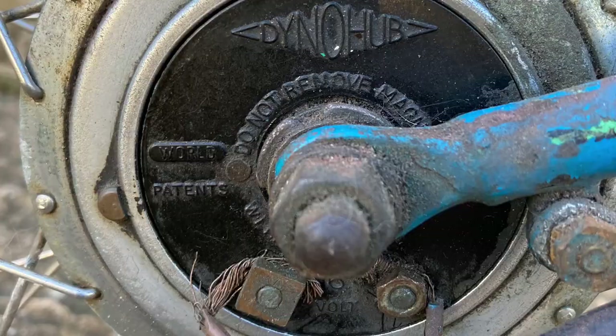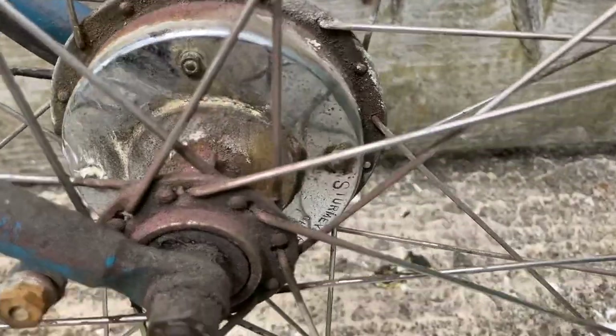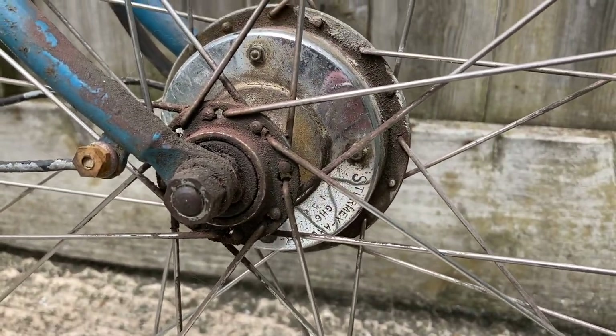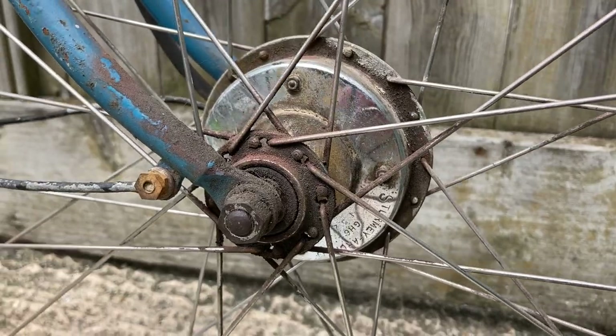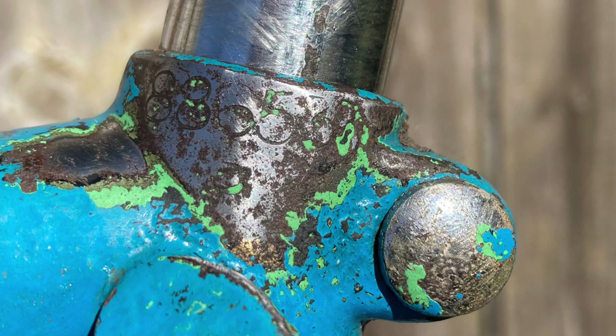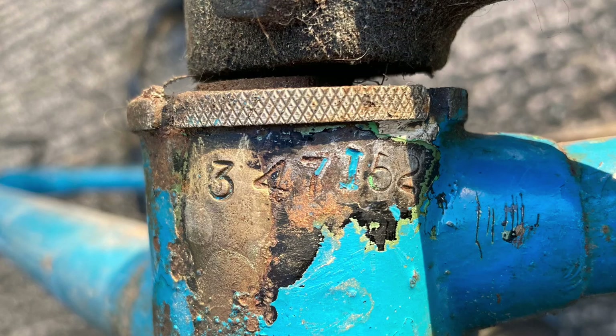We don't really know exactly what kind of bike this is. It's definitely a Raleigh. It has a front dynamo hub, which is a Sturmey-Archer GH6 hub, dated 1952. And then when we look at the frame numbers, that's been dated to 1950, so late 1950.